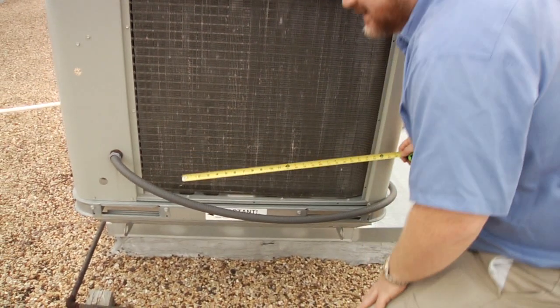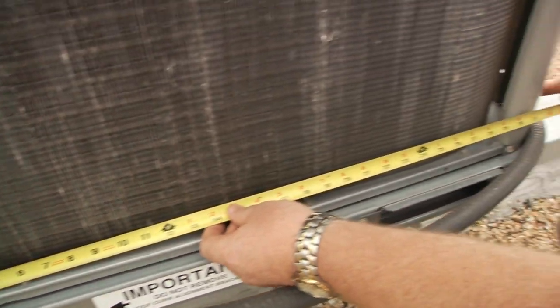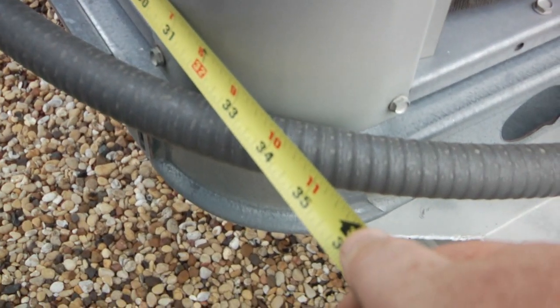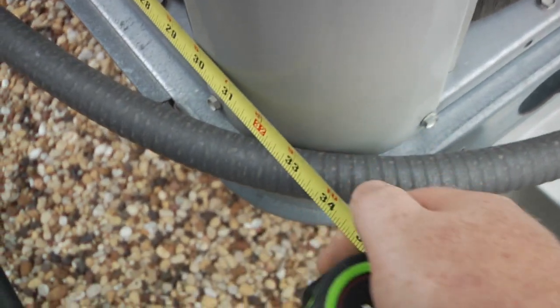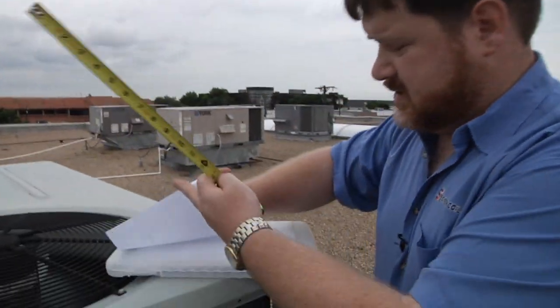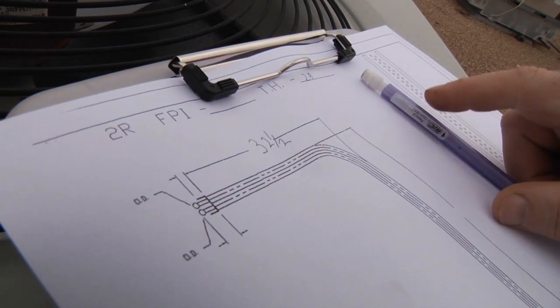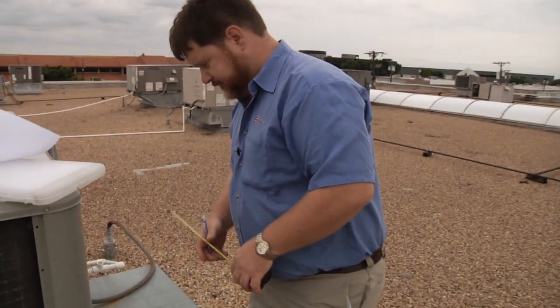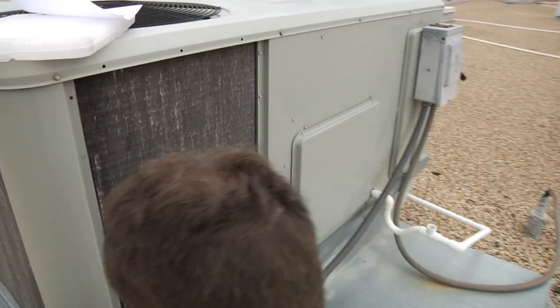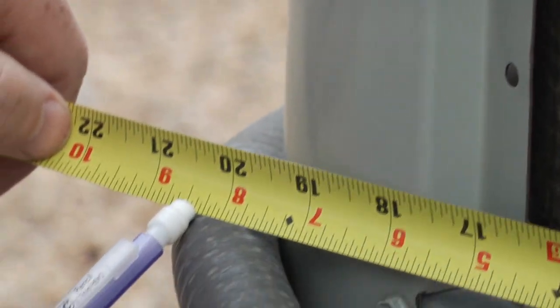Now we want to measure the legs on the bent part of this coil. I like to start from the end of the fin area and measure out to the end of the actual unit. I'm getting 33 inches to the end of the unit, and I back off a half inch to call it 32 and a half inches long. Coming to the next leg, starting from the beginning, I'm getting 21 inches — back off a half inch — call it 20 and a half.